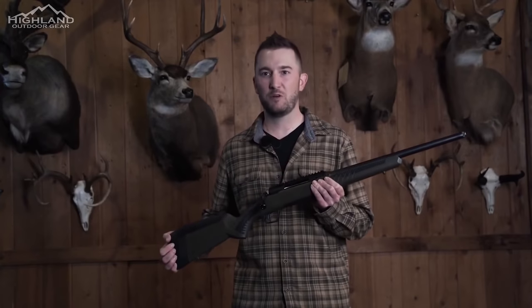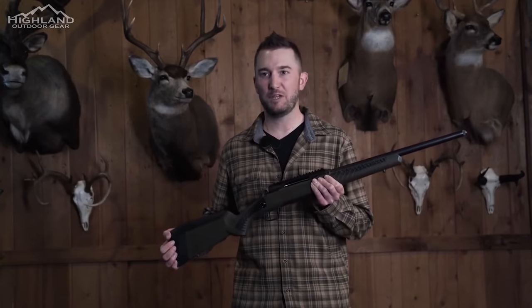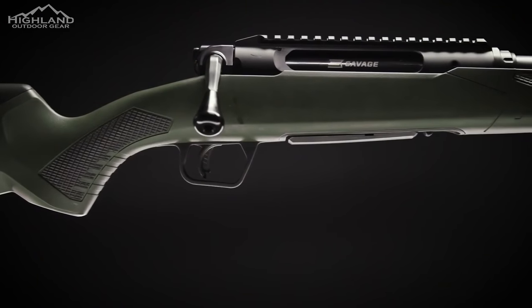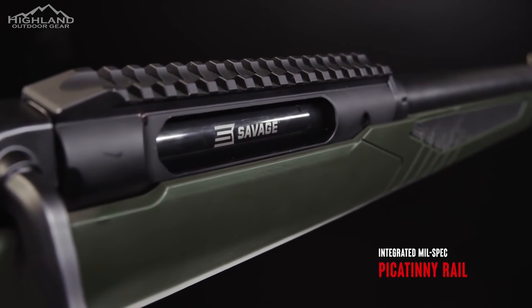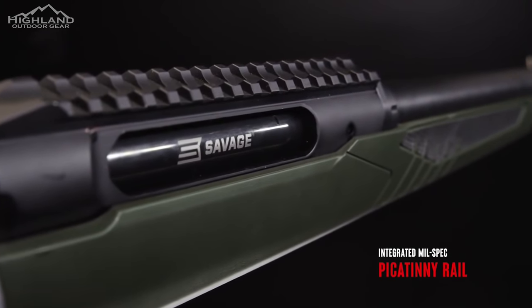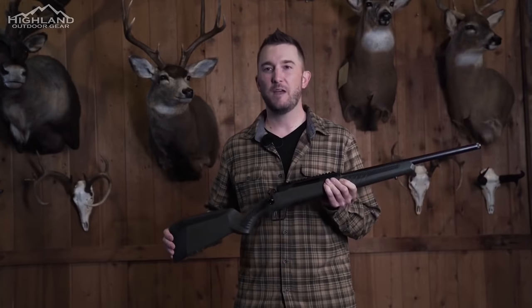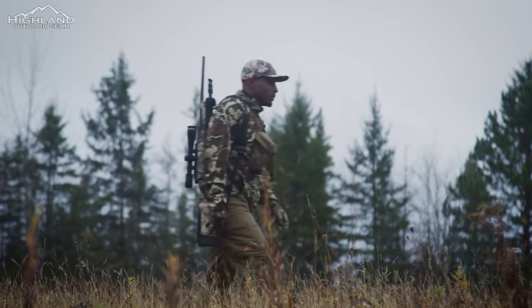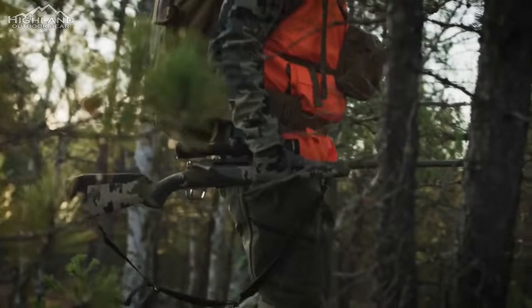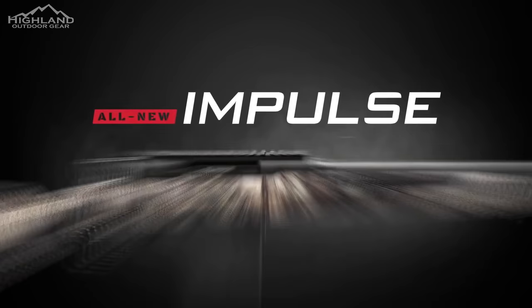Finding the perfect rails or bases can be a challenge. On Impulse, Savage took that task to heart and built in a one-piece 20 MOA Picatinny rail right into the aluminum receiver. Speed, accuracy, efficiency, and safety — entirely built in America. That's Impulse, the all-new straight-pull rifle from Savage.